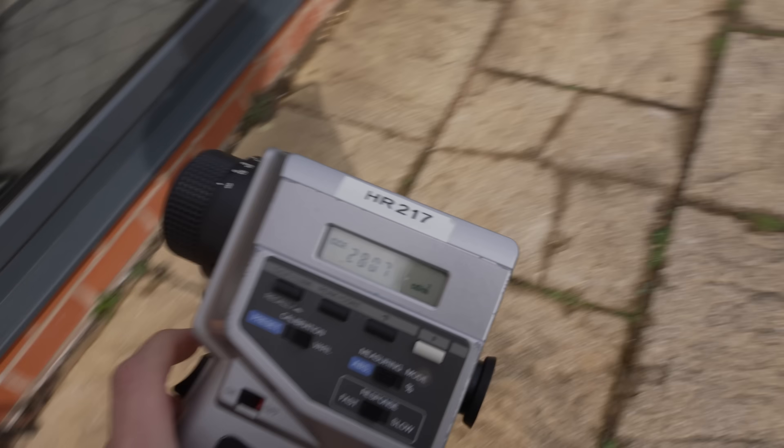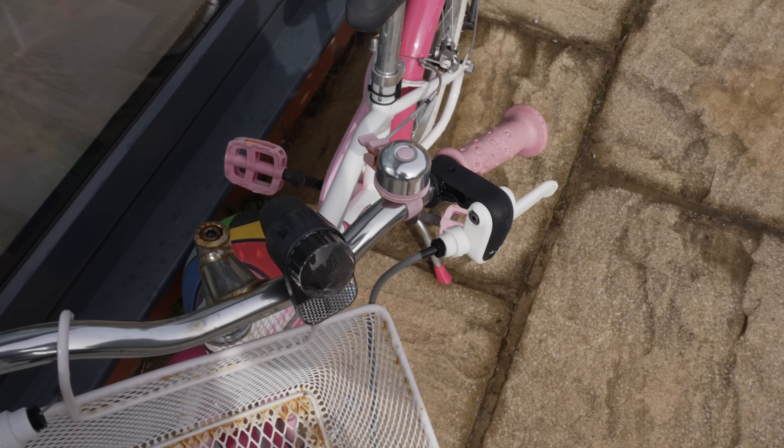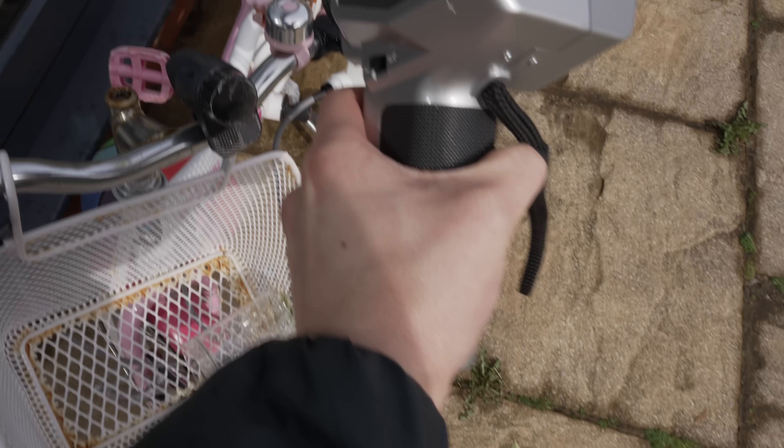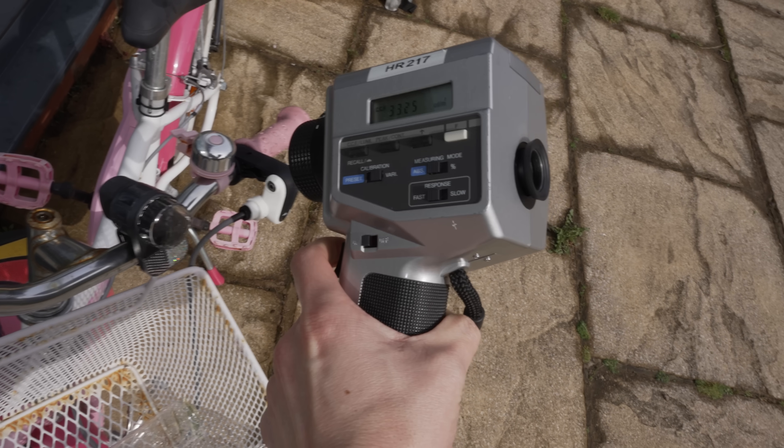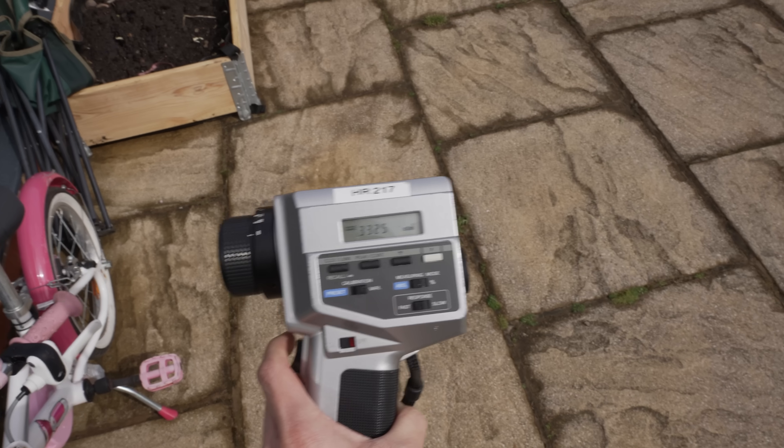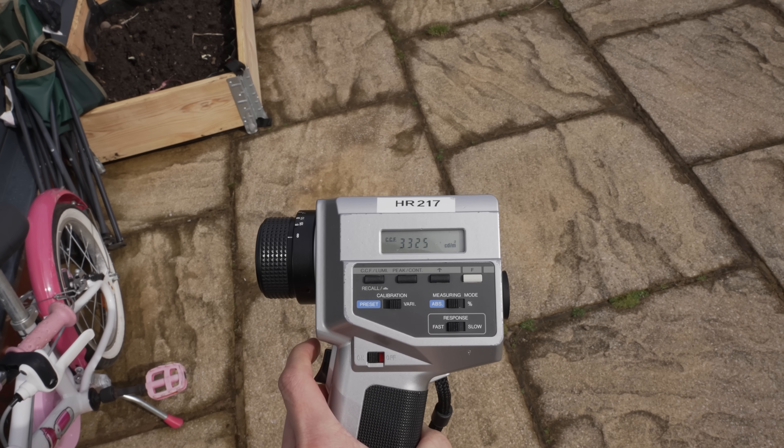Then we're going to walk across here and point the luminance meter at the bell. I'm not even sure I'm hitting the right spot — story of my life really. And it's 3300 nits.